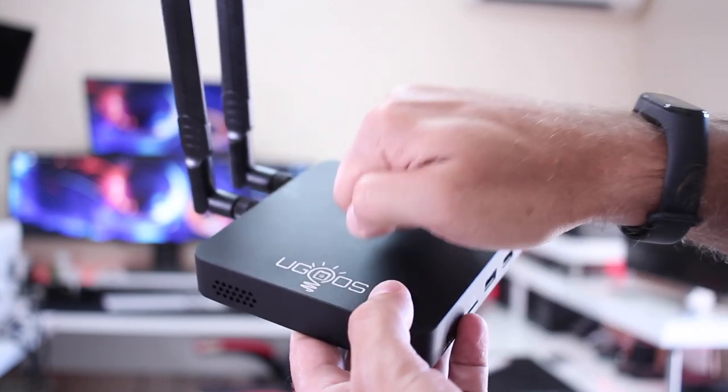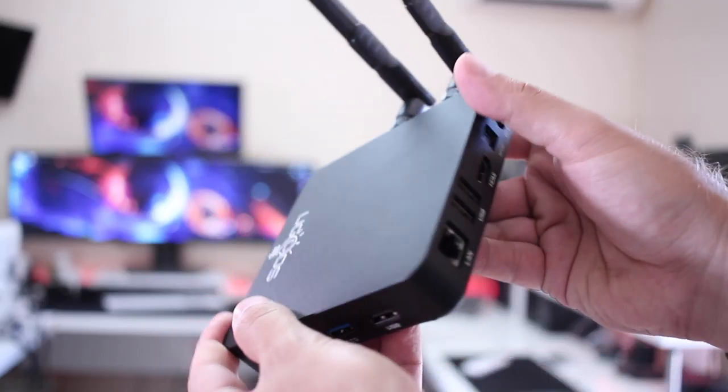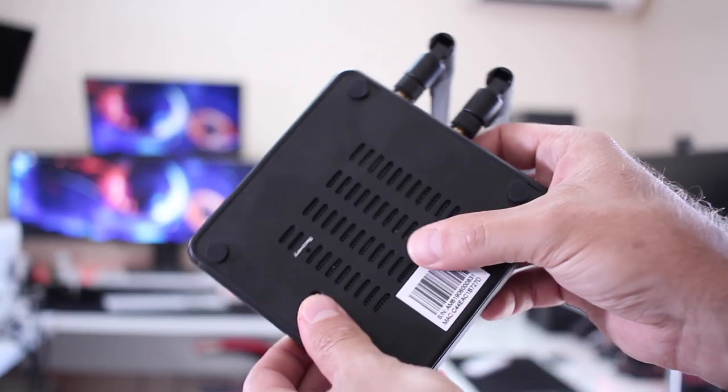Starting very quickly with the build quality, this is a well-constructed box as usual from Ugoos. Actually, from all the machines that I've tested from this brand, I don't recall one that was not well built. This is the case — it's all a metal enclosure, really nice, no complaints at all.